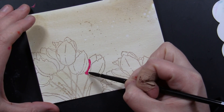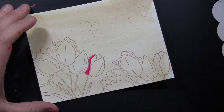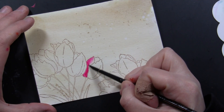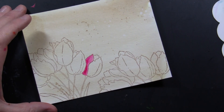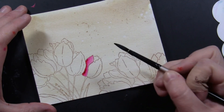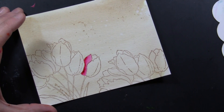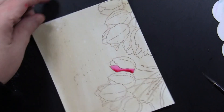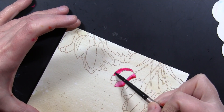Now I'm going to paint this again using the Distress Reinkers used as watercolors. I love these because the color is very bold and goes over the background really well. Because the ink is very concentrated and bold, I can paint the whole background with that light brown color and still have really rich vibrant colors on the tulips when painting over that brown background.